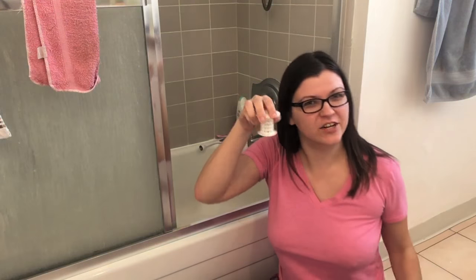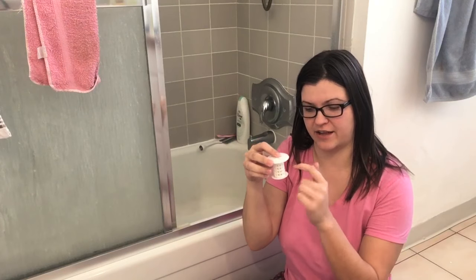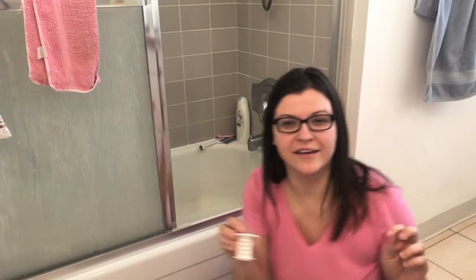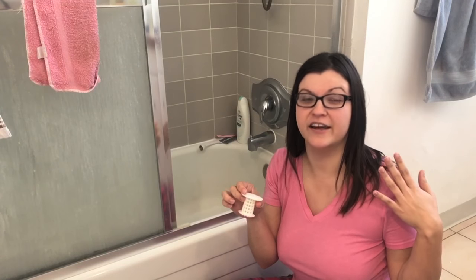It's that as-seen-on-TV thing that you put in the drain and it's supposed to collect all of the hair on it. We've been using it now for about a week and three girls use the shower and we all have very long hair and we all shed.